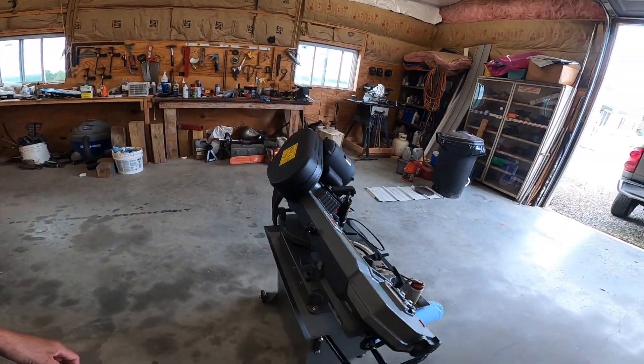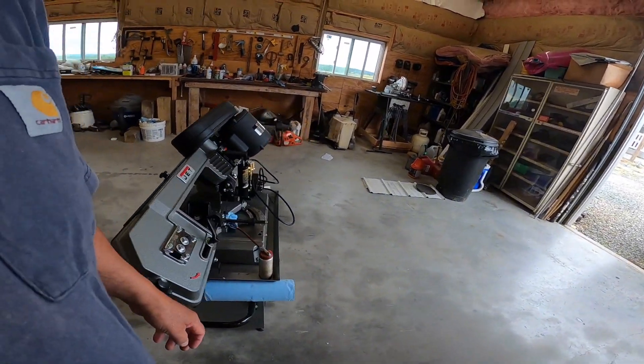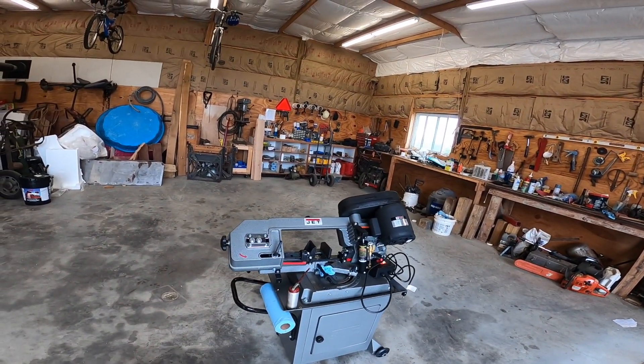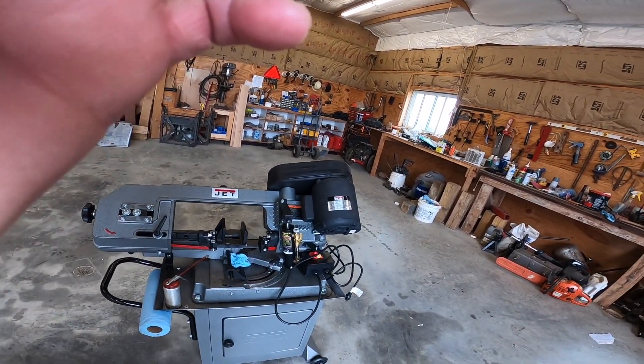All you have to do is change that vice a little bit and do a little setup — it's not bad to do. I'm really happy with it and I'll be making better cuts than what I made with my chop saw. I'll put a small piece of stock in here and get it going for you. Hold on.